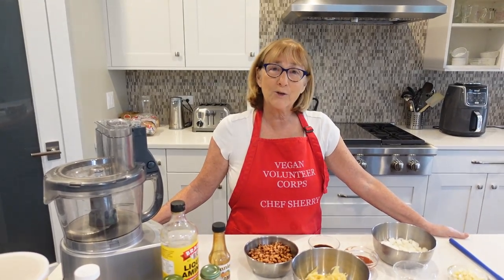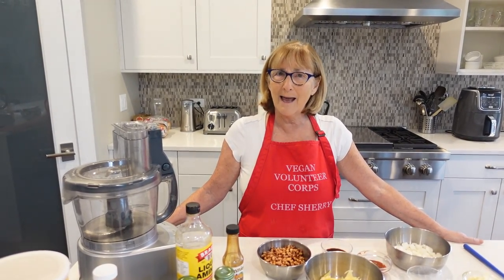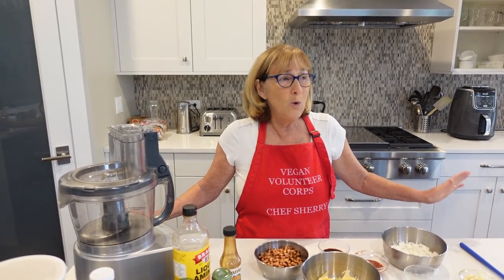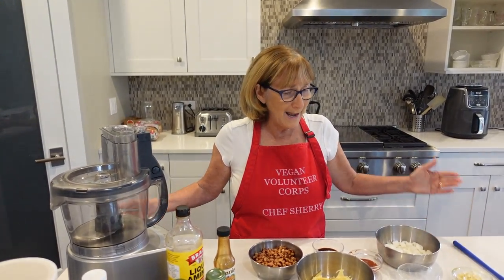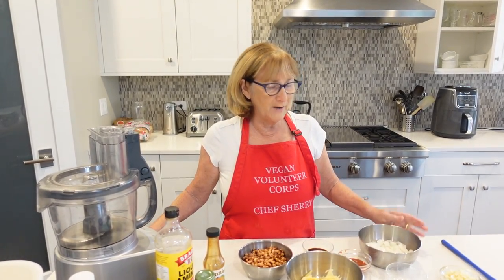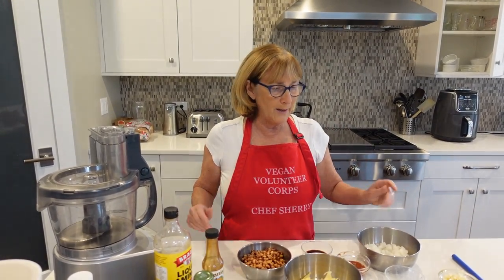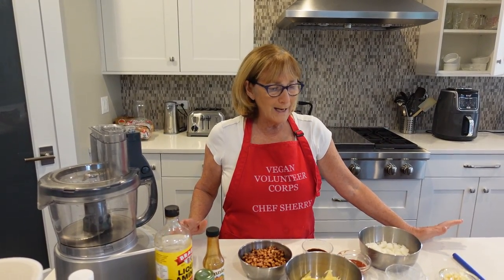I was looking through my recipes and I said, you know, I've never shown you guys how to make my barbecued black-eyed pea burgers. They are really good. I don't know who originally created this recipe — I copied it down somewhere — but I've made a couple of modifications, so it's sort of going to be my new take on it. Let's get started.